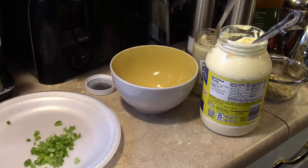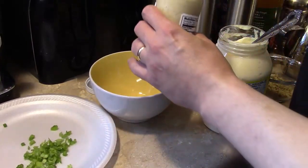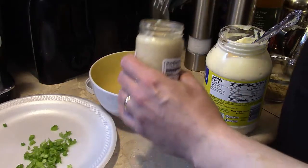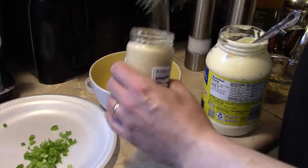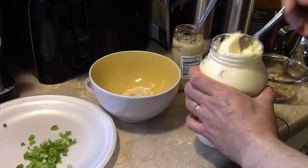Hi guys, welcome to my kitchen. Today I'm making grilled steak in a horseradish walnut sauce. I'm gonna start out by making the horseradish walnut sauce. I'll put about two and a half tablespoons of horseradish in — I'm just eyeballing this — and I'm also gonna add two and a half tablespoons of mayonnaise.